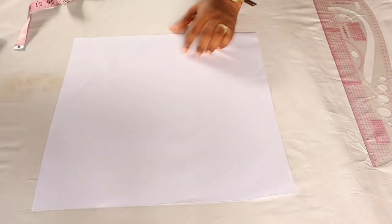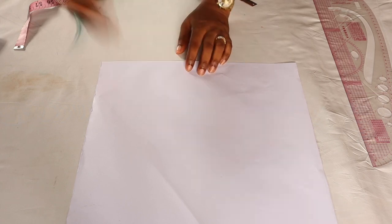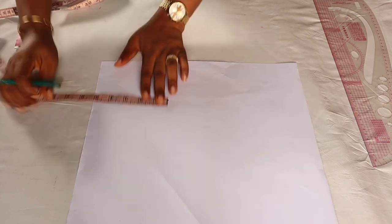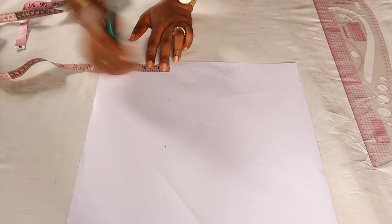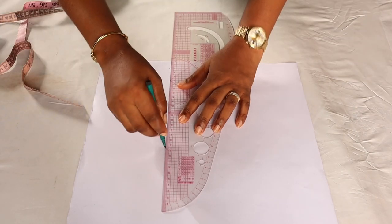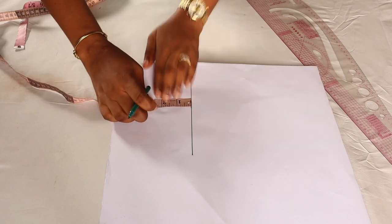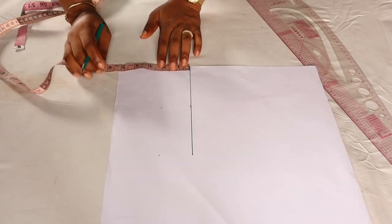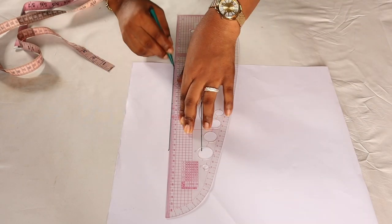I'll quickly show us how to draft a simple sleeve pattern. I'll be using a two-year-old measurement for that. The first thing is to mark out the length of the sleeve — I want to make the length five inches. I already have a video on that, but I'm going to rush this so we can sew the main sleeve. After connecting, the next thing is to mark out the cap's height. The cap's height here is two inches.